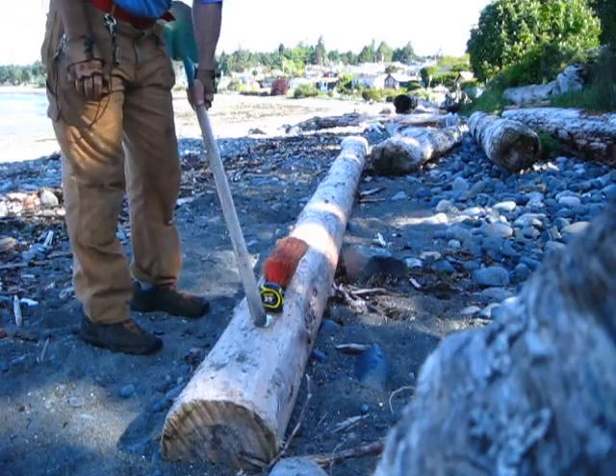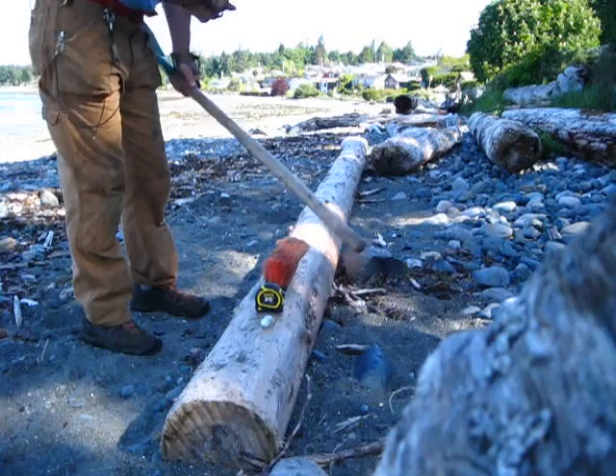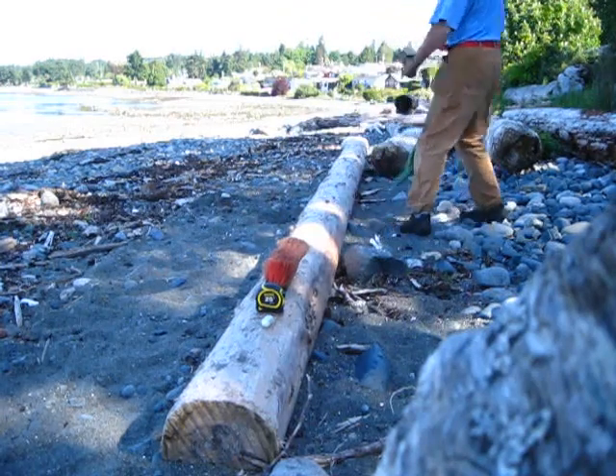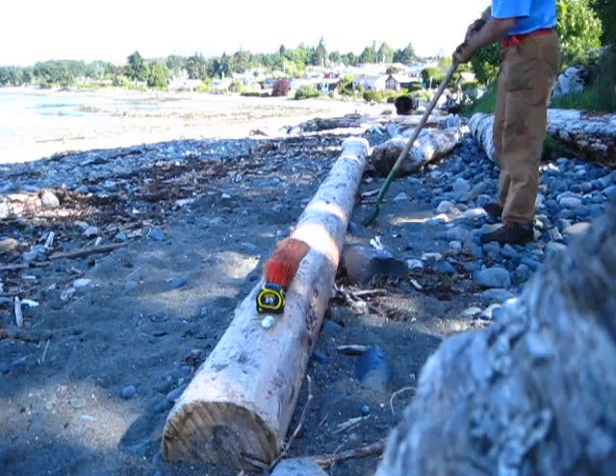I decided to replace one of the logs I'd chosen, and I found another one that I can cut into three. I've got really fine sand here, so I have to dig it out before I can cut it with the chainsaw.